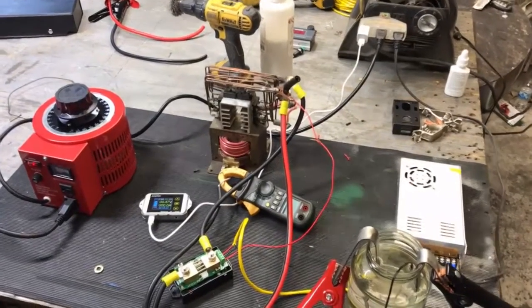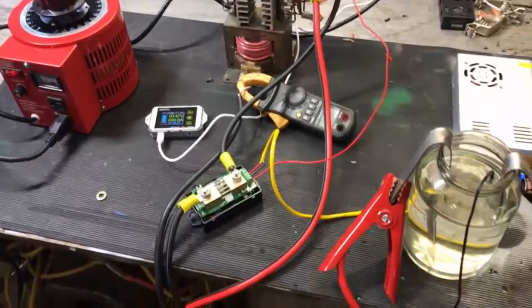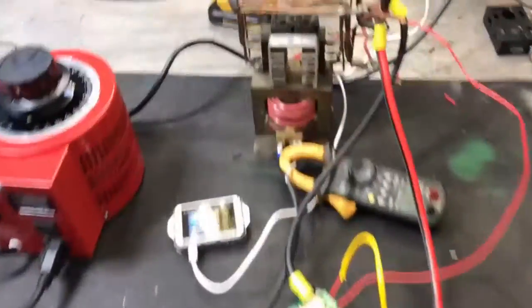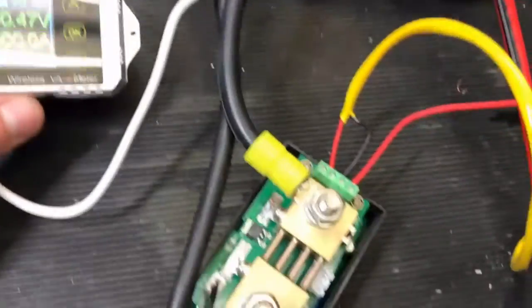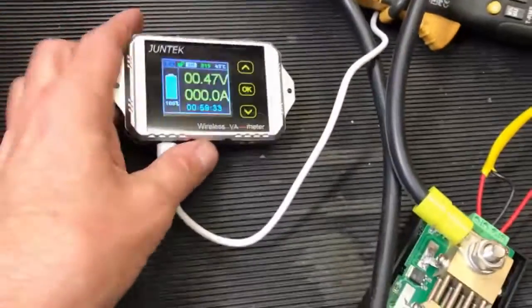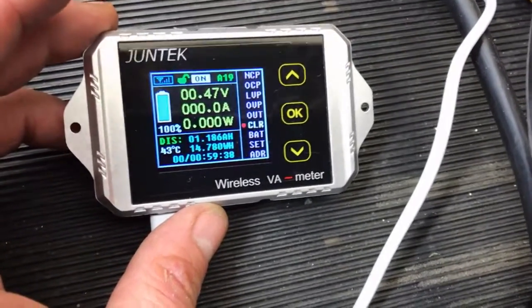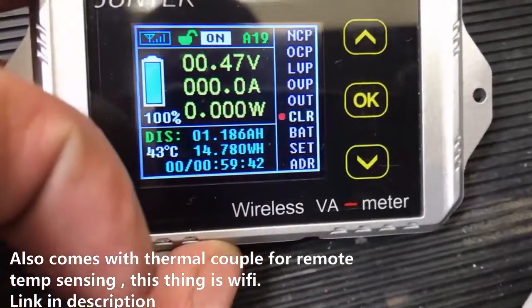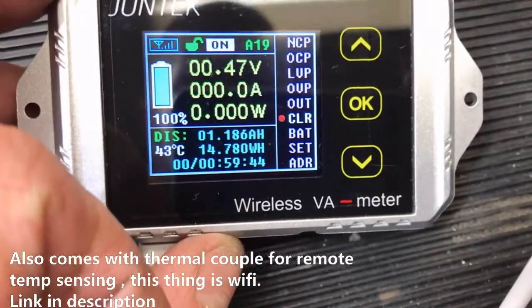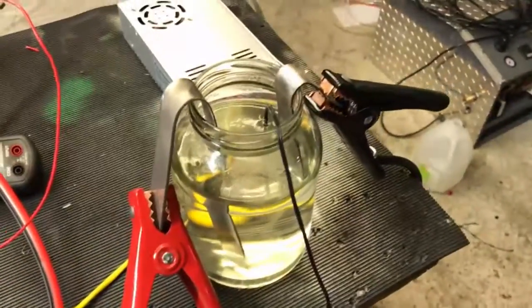Hey, what's going on fellas. This is a quick little video for Muhammad — we're working on a power supply for his end. I wanted to show you guys this little voltmeter I have here. It's not just a voltmeter, it also shows you the amperage, the wattage, the watt-hour, and the amp-hour as well. I've got a small electrolyzer set up here just for a current load.